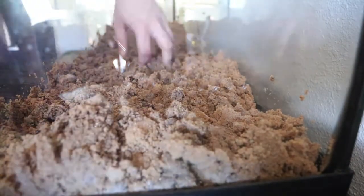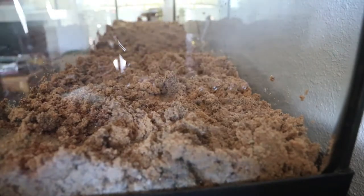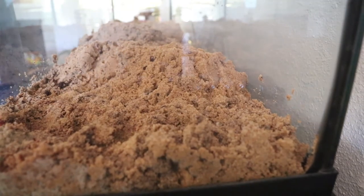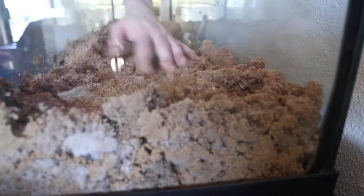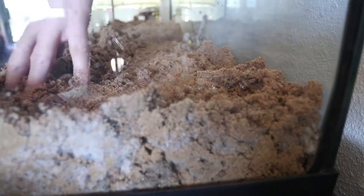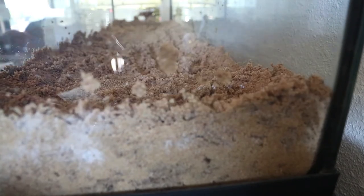But the biggest part was this — the sand part. Lots of mixing. My arms got so much exercise this day, so much. I was actually surprised to wake up and find that I wasn't that sore, actually.